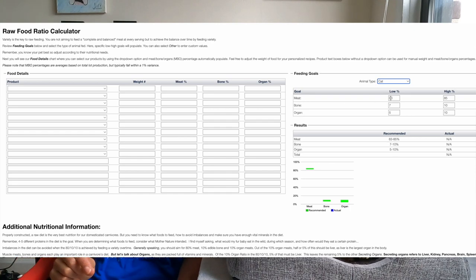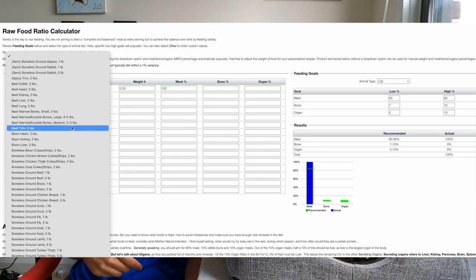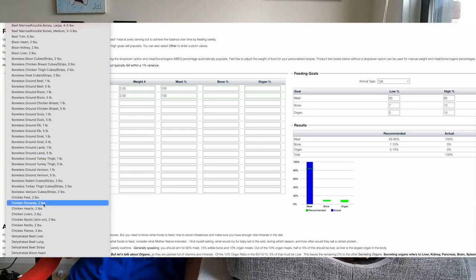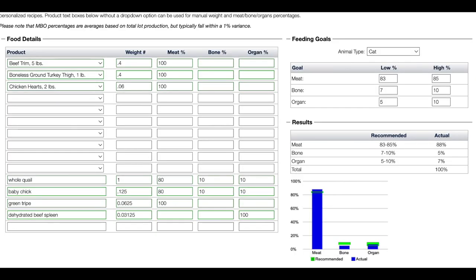To balance out this prey model raw diet, I use Hair Today's raw food ratio calculator. Under animal type, choose cat, and it will tell you the goal for meat, bones, and organs — the low and high percent. As you add products in the food details dropdown, the goals and graph underneath will update. I have another video going more in depth on this, linked in the description.